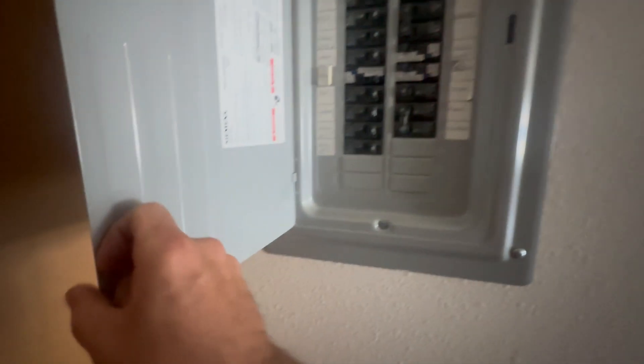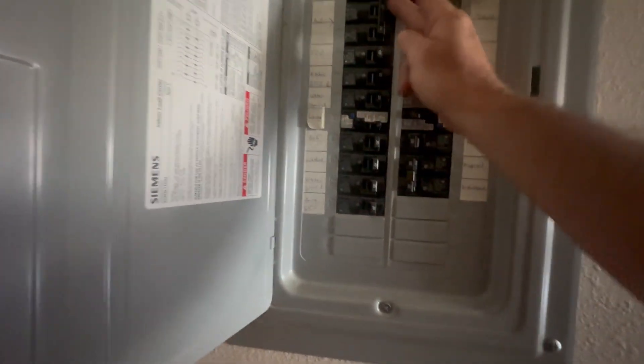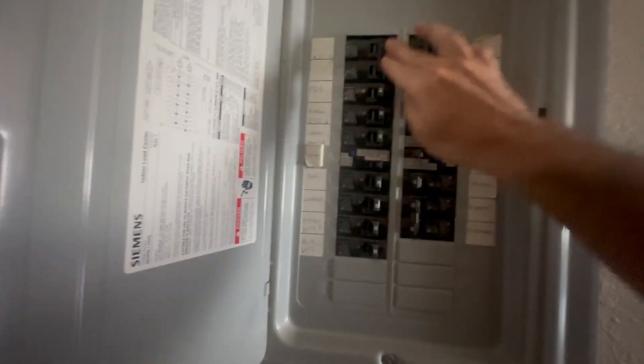I like to check the condenser breaker just to make sure that it is not tripped — and it's not tripped.